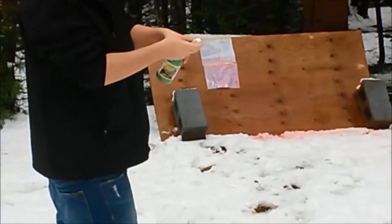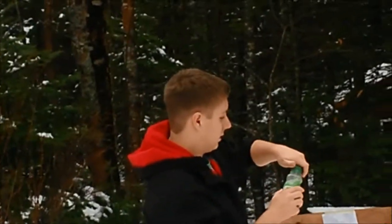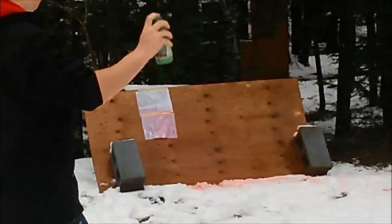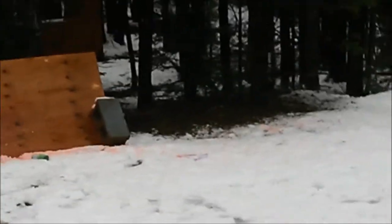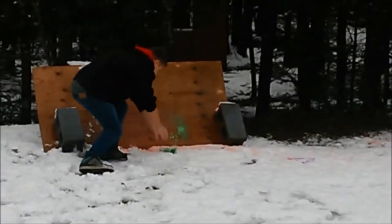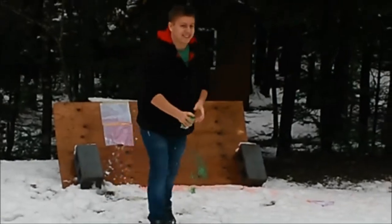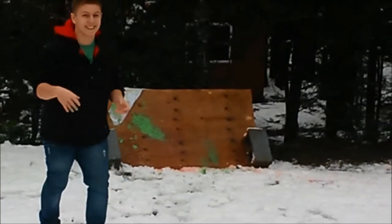Trial run number two. It's going to smash color right in the face. Just hold it longer Kyle, shake it up some more. That one wasn't as good as the first run.